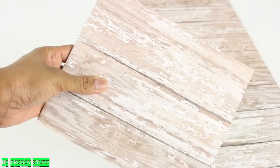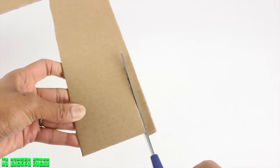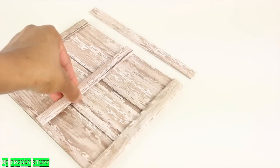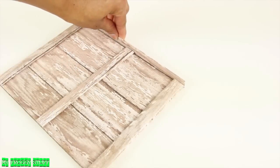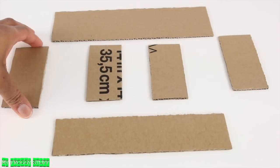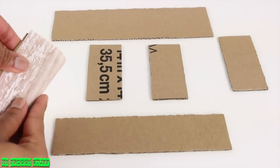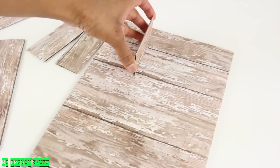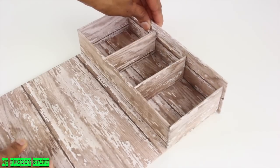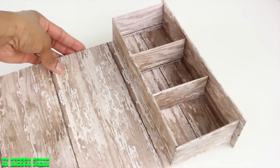But let's take it a step further. Cut thin strips of cardboard and cover with paper. We glued three across the footboard and one along the top to add some architectural detail. Cut and cover a few more pieces of cardboard and begin gluing them to the top of the headboard to make an overhead storage unit.